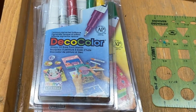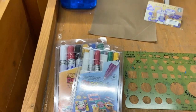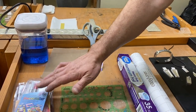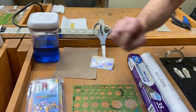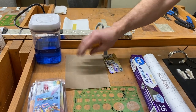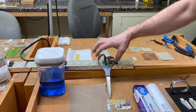The Deco Color markers are available on Amazon. They have different tips — a fine tip, large tip, and a medium tip — so you can have a combination of those. Then a Teflon sheet here — I'll explain what this is for later, also available on Amazon. You'll also need just like an old gift card and a pair of scissors.